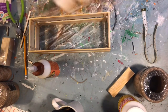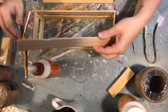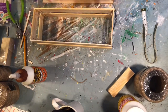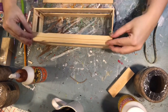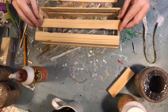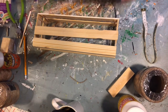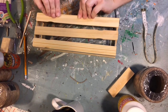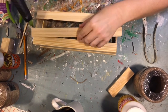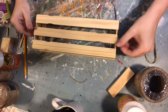Now it's time to work on the bottom of our crate. You are going to need three paint sticks for this part. I use wood glue on the long edge, and then I use hot glue on the short edges, and I place my stir stick. You will do this for the other side as well — wood glue along the long side, hot glue along the short. Place your paint stick, and then we will just do hot glue along the short sides for the middle stick.